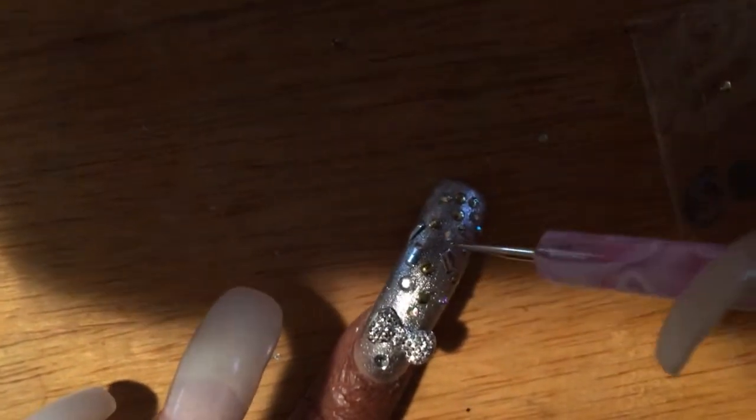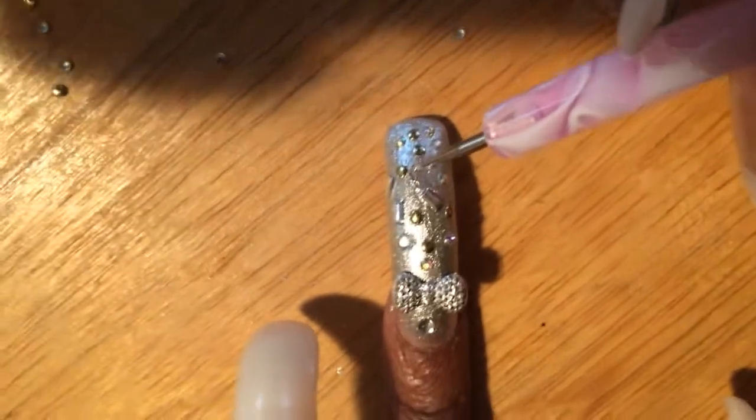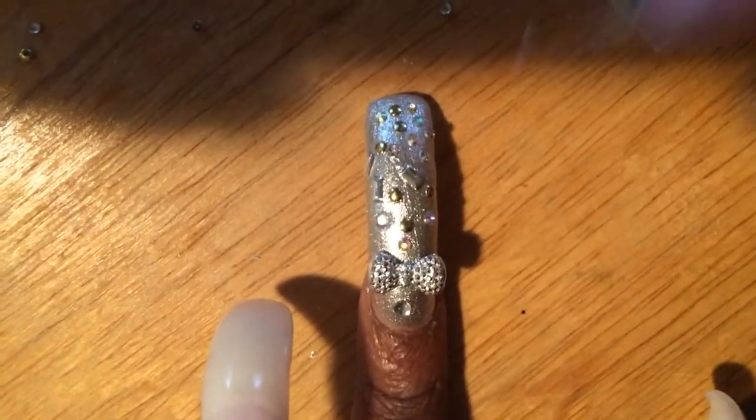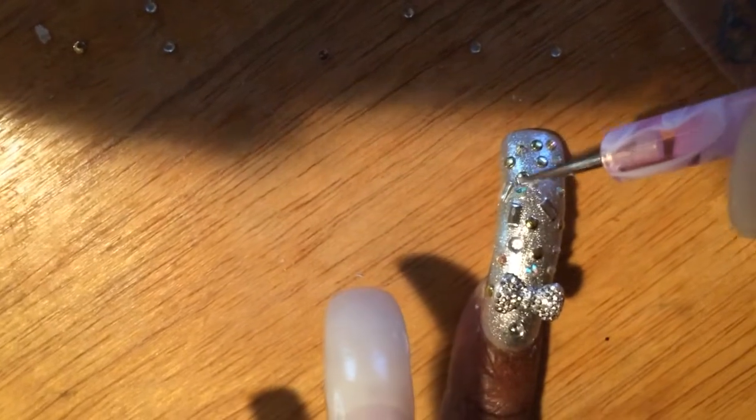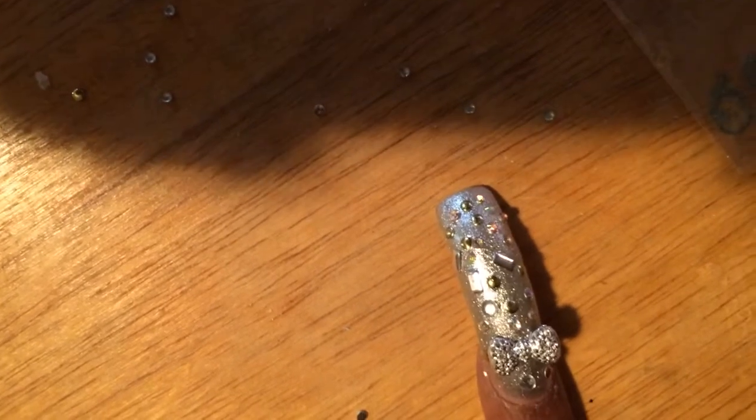So I went to the Chinese lady to get a fill, and you guys know that I added curved tips to my nails. She was like, 'Oh, I'm not going to be able to straighten your nails.' I had no idea what she was talking about. I was like, 'What are you talking about? I don't understand.' And she was like, 'I'm not going to be able to straighten them.' It took us about three or four minutes for me to understand that she was saying she could not straighten my nails back out.